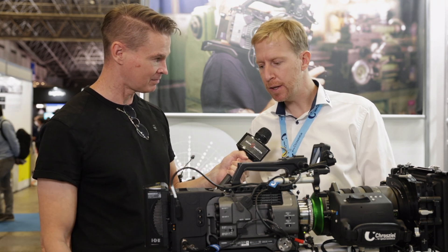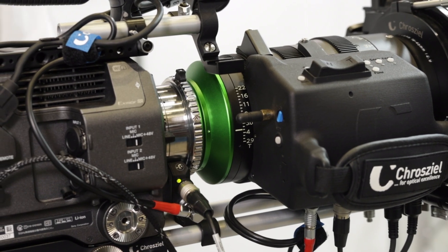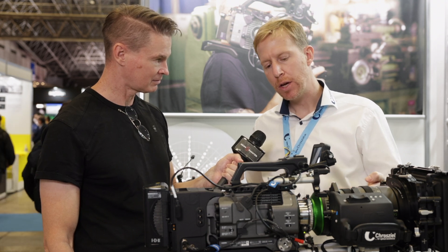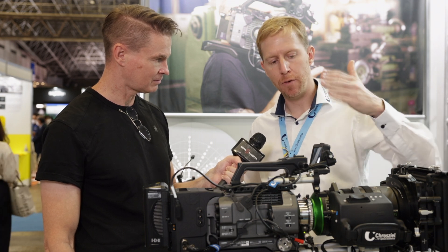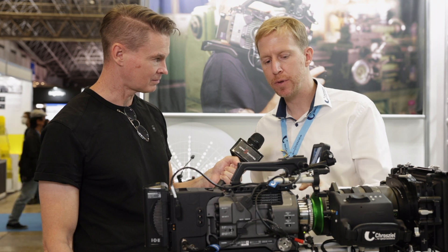So it's basically the electronics which are built in. This way you have the communication of the lens — metadata, iris data, for example — going into the camera. This way it is shown on your display: your focal length, iris value, and focus position.